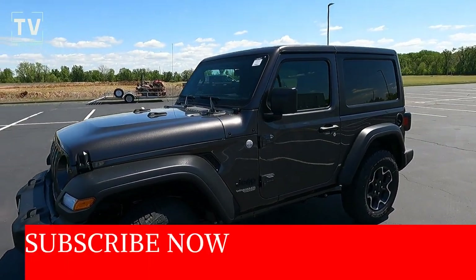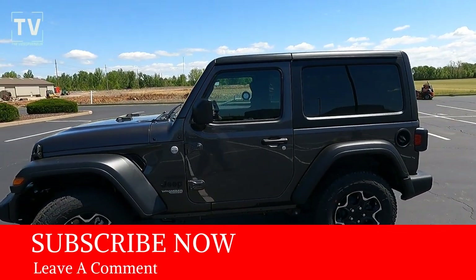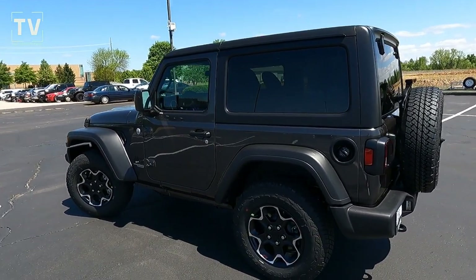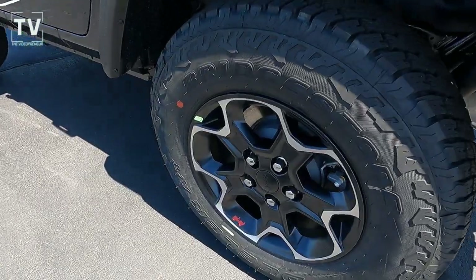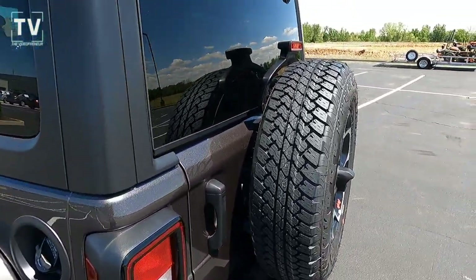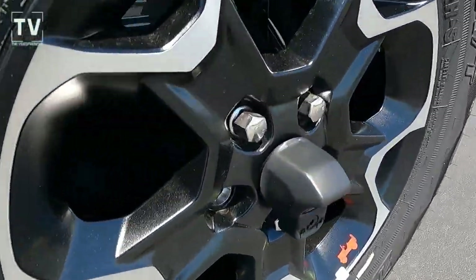You can see the two tow hooks up front. We'll show the headlights in a moment as we slide down the driver side. Go ahead and hit the subscribe button — we try to give you as much information so you can make an informed decision. You can see the black trim around the wheel lips that keeps your mud from flying up. You have 17 by 7.5 inch wheels as well as all-terrain tires.